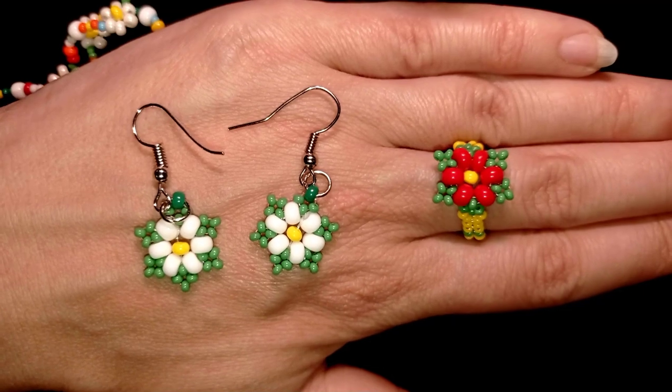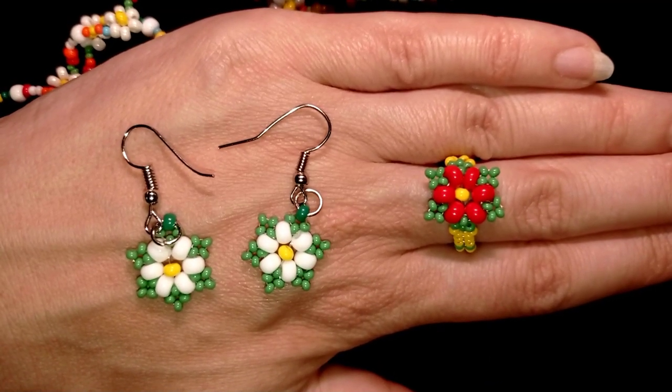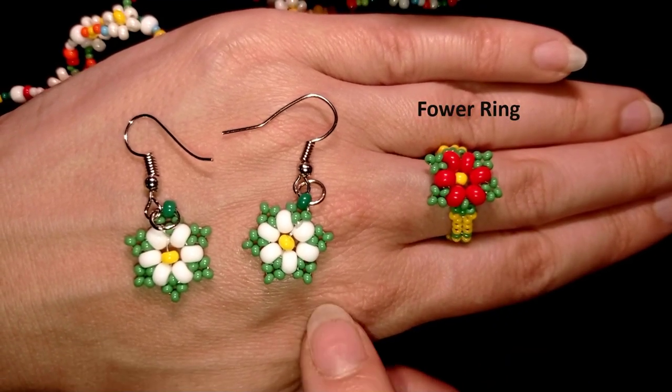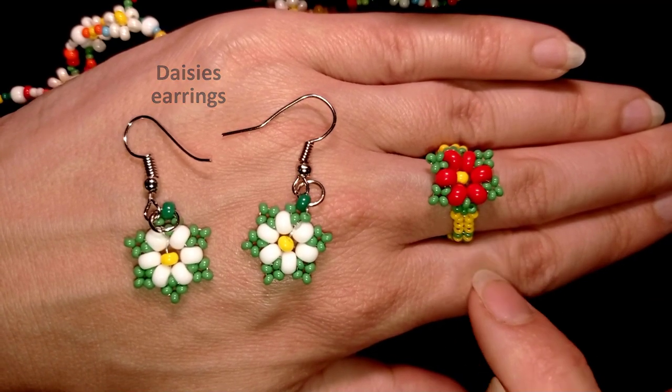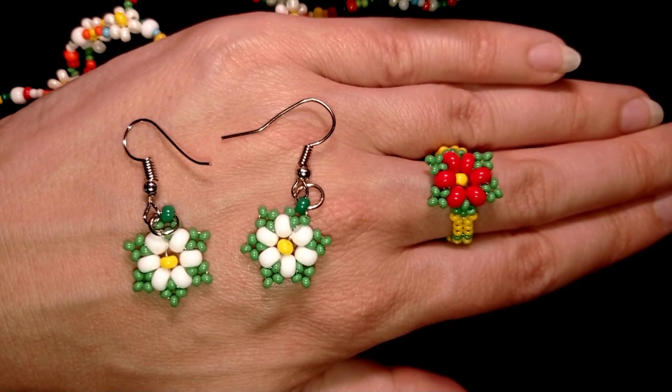Hi there you guys! I'm Teddy from Bijuteo Beading and in today's tutorial I'm gonna be showing you how to make this beautiful flower and daisies earrings that are a match to the necklace that I showed you in my previous video. I have it linked here and down there in the description as well.